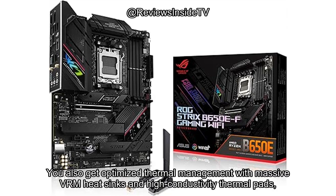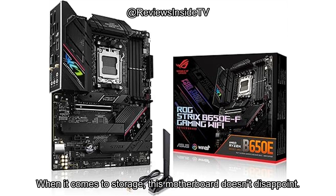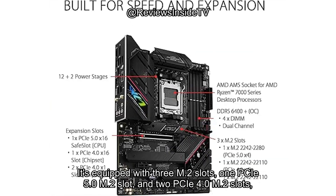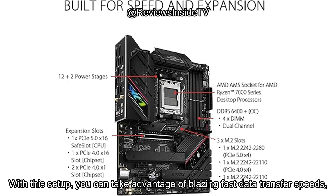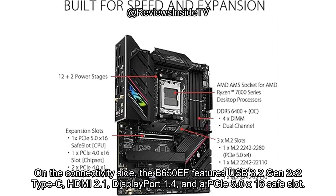You also get optimized thermal management with massive VRM heat sinks and high-conductivity thermal pads, ensuring that your build stays cool during those intense gaming sessions. When it comes to storage, this motherboard doesn't disappoint. It's equipped with three M.2 slots — one PCIe 5.0 M.2 slot and two PCIe 4.0 M.2 slots — each with its own dedicated heatsink for maximum performance. With this setup, you can take advantage of blazing fast data transfer speeds, whether you're loading large files or playing games from high-speed SSDs.